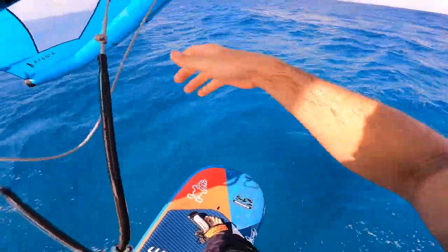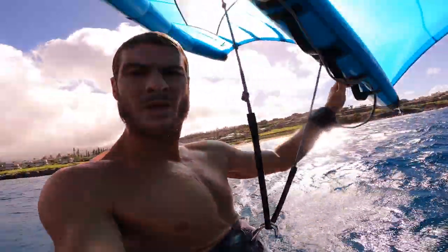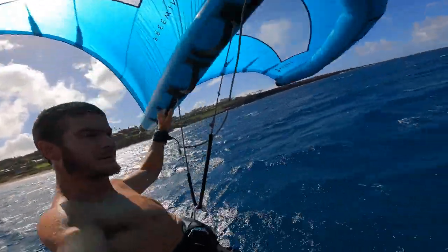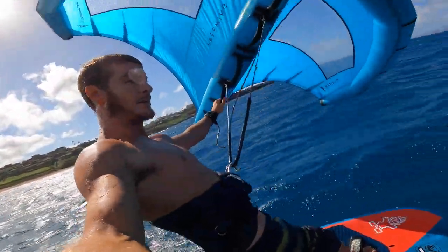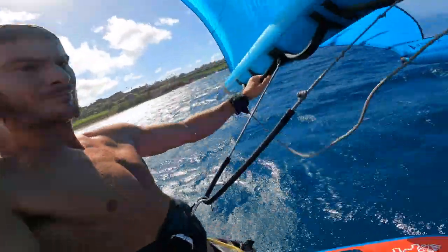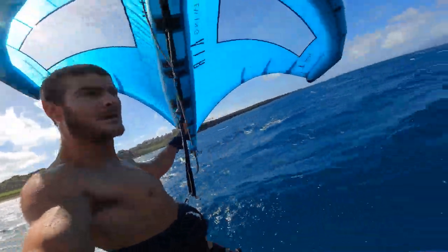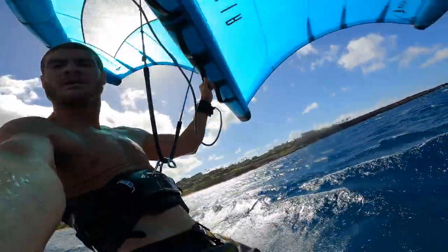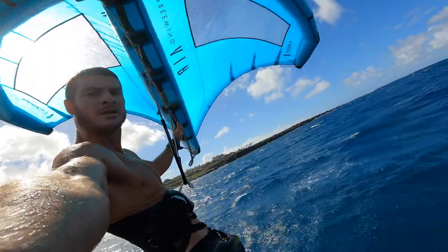Getting a feel for it — once you feel balanced, you can start to relieve pressure off one hand or the other, or both. Here I'm letting go of my front hand, which gives all the control to my back hand on the trailing edge of the wing to position it over my head accordingly.